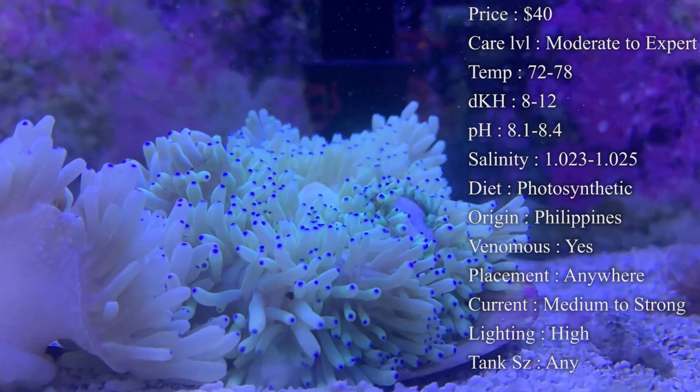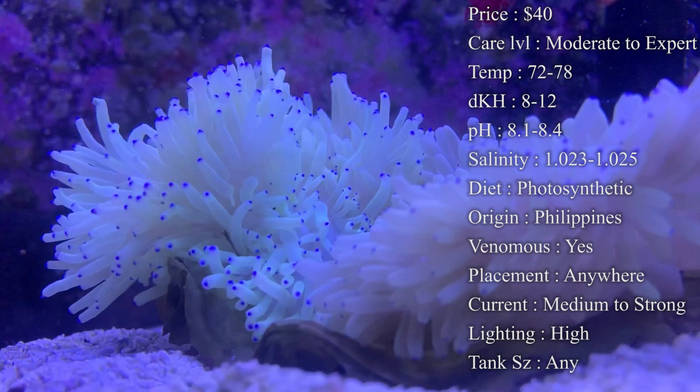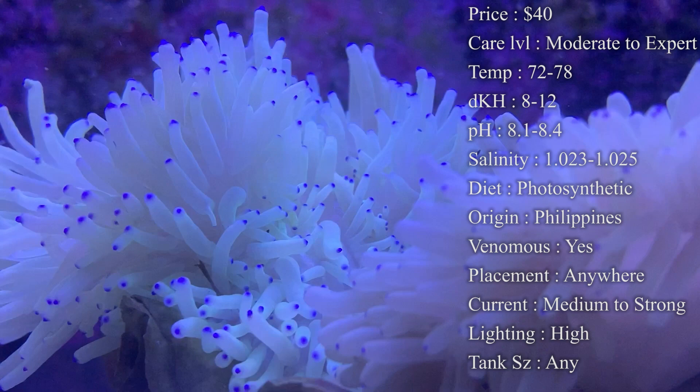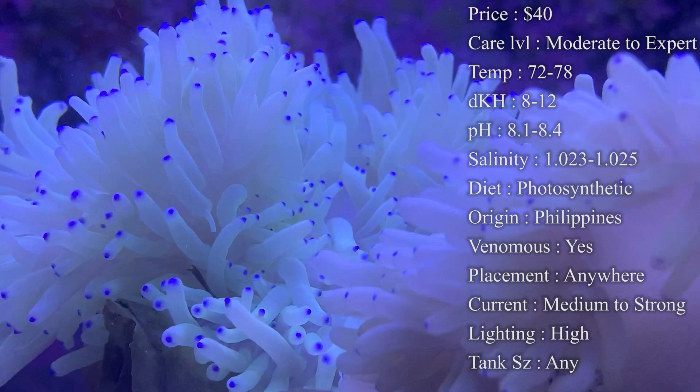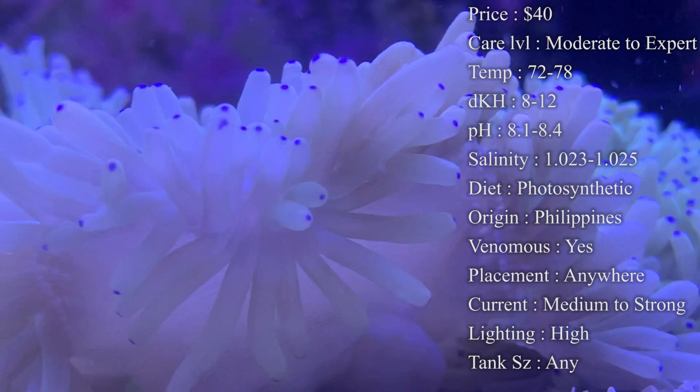Colors on them: you tend to see Sebae anemones with white bodies and really nice blue tips or purple tips on every single tentacle — those are what everybody wants because it looks awesome, especially when they've got some current flowing through them. You'll also see some that are just a tan color with no dots, but they're still a Sebae. They get real big and look real nice, especially with clownfish swimming and hosting inside of them.